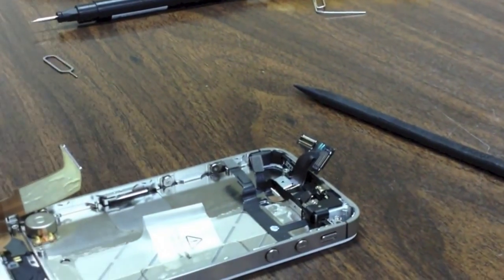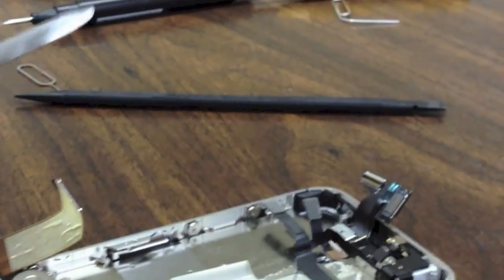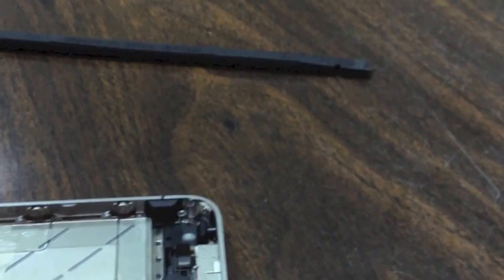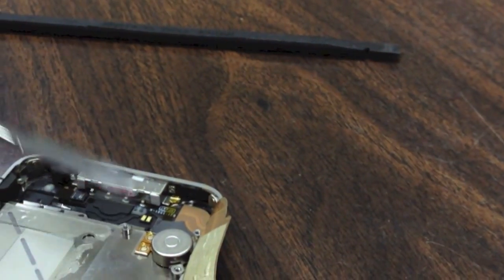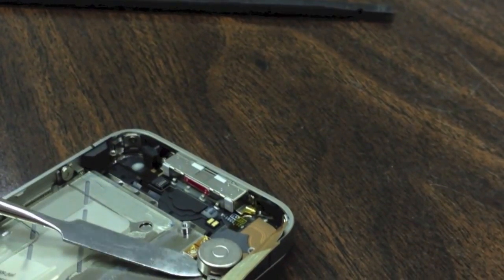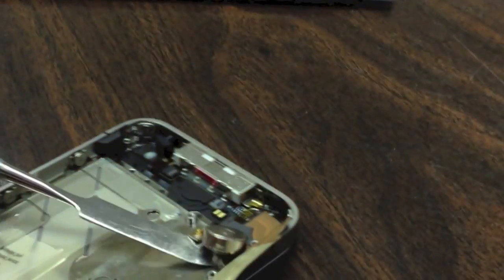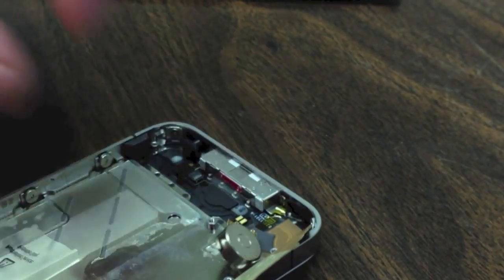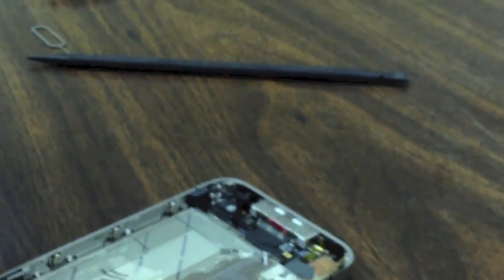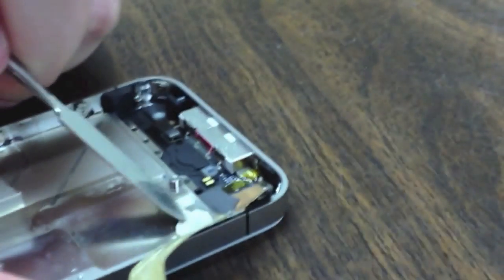Now what we have left is the vibrator assembly. You can use your spudger tool or a flat spatula tool. I am going to insert the tool gently underneath — it is only held with adhesive — and rock it back and forth until it comes up from the device. Sometimes the adhesive will stick to the back of the vibrator assembly, sometimes it will stick to the device. In this case it stayed on the assembly, so I will just push it back down so it will stick nicely when reassembled.